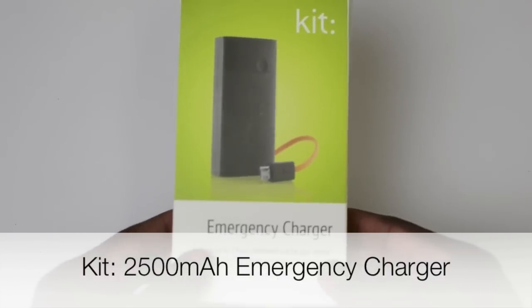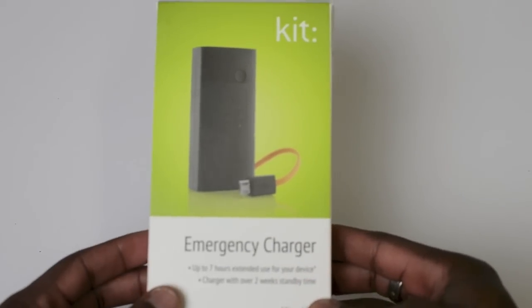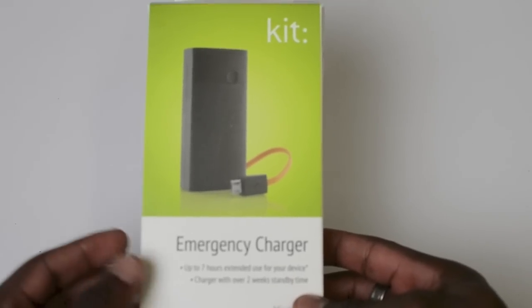What's going on YouTube, it's GadgetsBoy and in this video we are looking at the Kit emergency charger. This is a great tool for anyone who is tired of having their smartphone run out of juice.